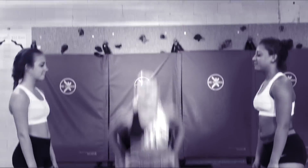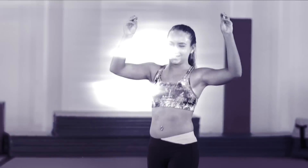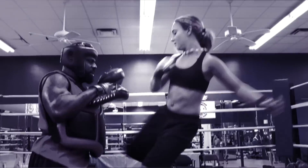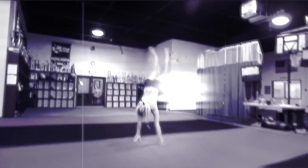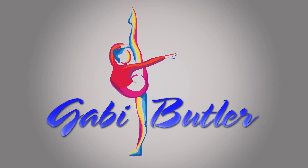This video is brought to you by S.T.A.L.A.N. Hey everyone, it's Gabby, and today I want to introduce you to the most amazing trainer ever. His name is Ruben, and he's one of my own friends.